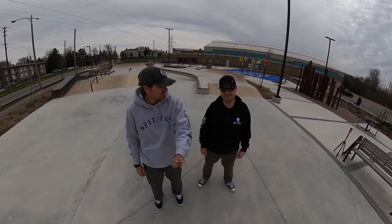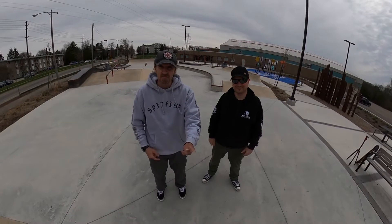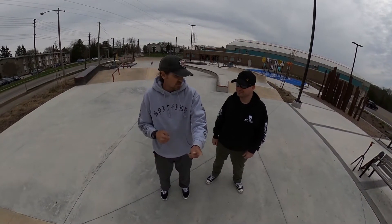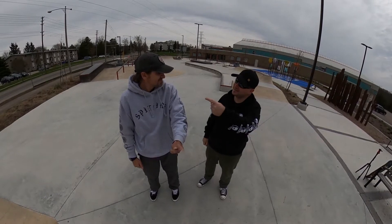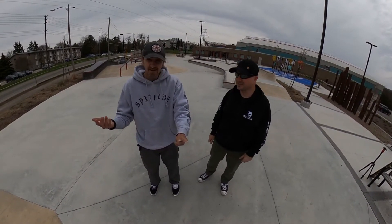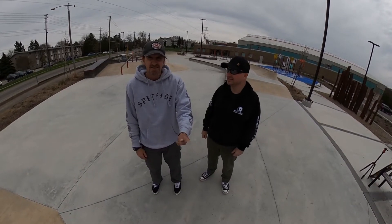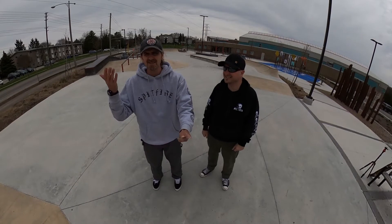We are here at the Albert McCormick Community Center — that's where we are. This is my good buddy Bob, I've mentioned Bob before. This is your home turf, my friend. This is my home park — I live right there, right across the street. I can see when there's nobody here and come over. How many of you guys live across the street from a skate park? That is gold.